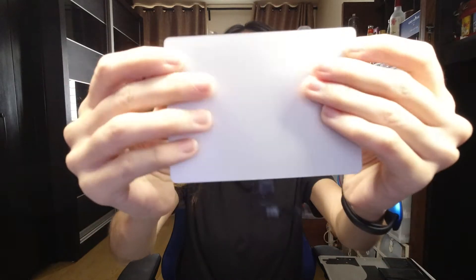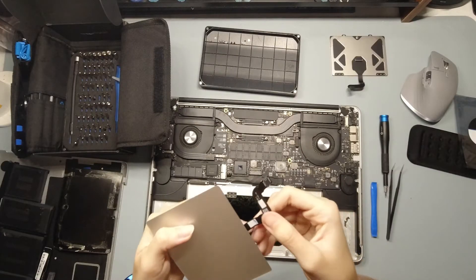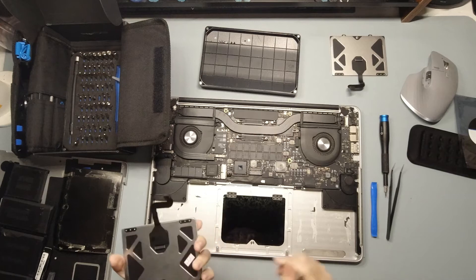This was a really easy one to do. This is the old trackpad — this is how it looks like. Because there's so few steps, I think I'll walk through the assembly instead of the disassembly because it's just in reverse. So let me just take out the new trackpad. This is the new trackpad from iFixit. I still have some tape here to stick it back onto the board.